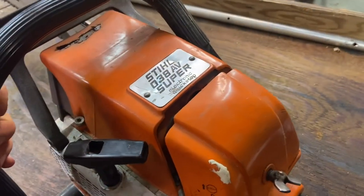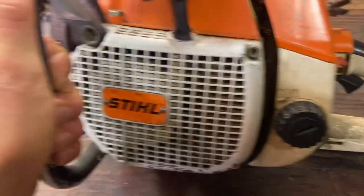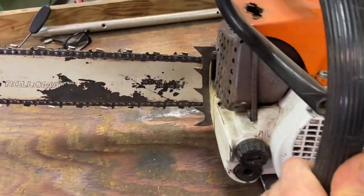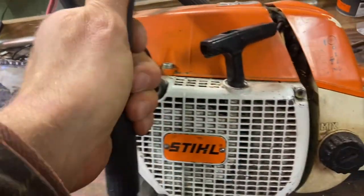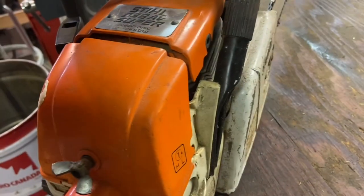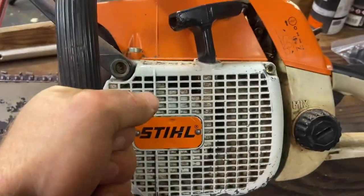Here's the saw — it is in really decent shape. I mean it's been used, you can tell. He picked it up off Kijiji or Marketplace or something like that and I don't think he's got it running yet. He got it and it just didn't run. So hopefully today we just get her up and running and it runs like a champ. So let's start doing the carburetor.